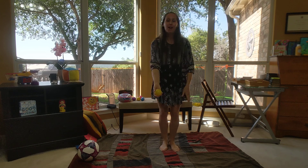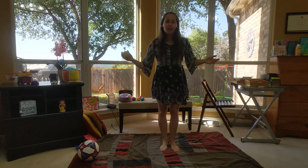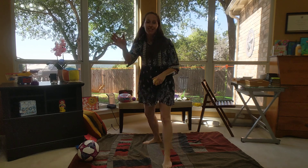Keep it going. Wow, you're doing so great. It's so fun to play with balls. Thanks for joining me!